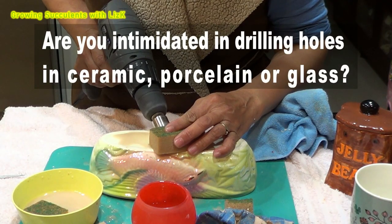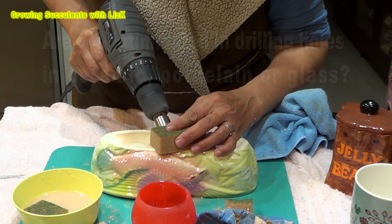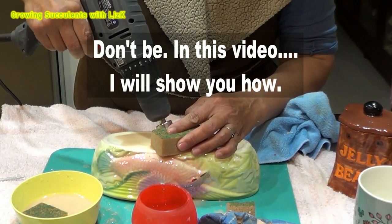Are you intimidated by drilling holes in ceramic, porcelain or glass? Don't be. In this video, I will show you how.